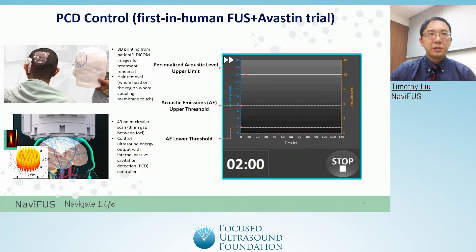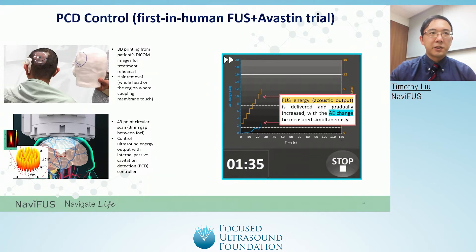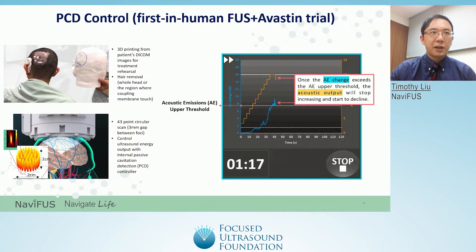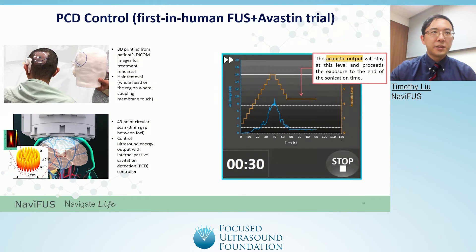Our PCD control is currently being utilized in a clinical trial combining Avastin and facilitated opening of the BBB using focused ultrasound, which has been initiated since July 2020. While doing the sonication treatment, the internal PCD controller helps limit the focused ultrasound power in real time and can provide a personalized acoustic output. As seen in the video, focused ultrasound energy is delivered and gradually increased, with acoustic emissions change being measured simultaneously. Once the acoustic emissions change exceeds the upper threshold, the acoustic output stops increasing and starts to decline. The acoustic output will stop declining when the acoustic emissions change is less than the lower threshold, after which the acoustic output will stay at this level until the end of the sonication time.